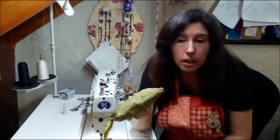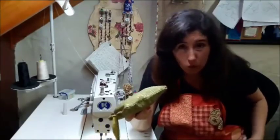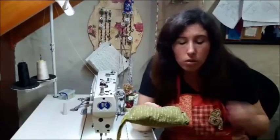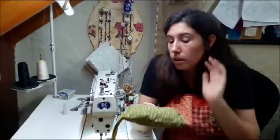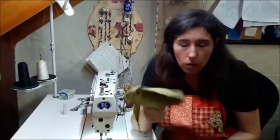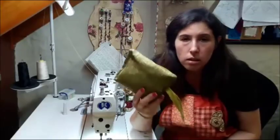Now, apart from the cashier, they also charge for the bags. So now we are making our own bags. I thought it was really cool — Silvana gave me the idea, Carla gave me the idea, to make the bags portable.